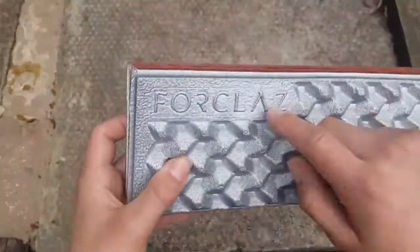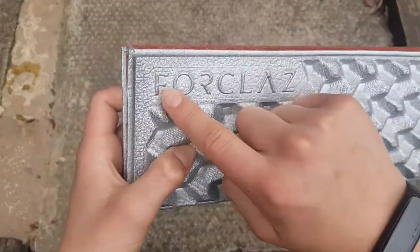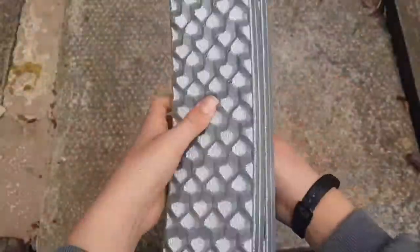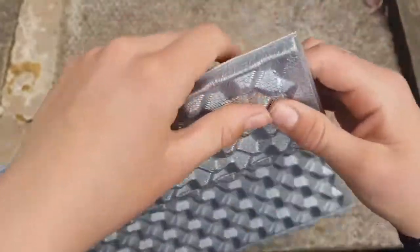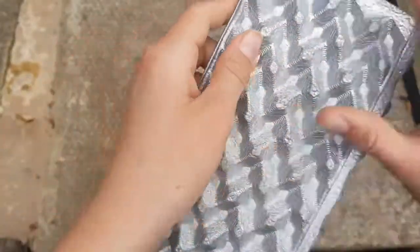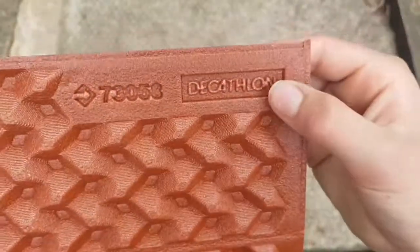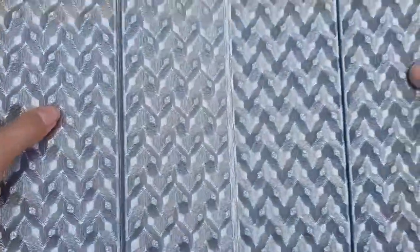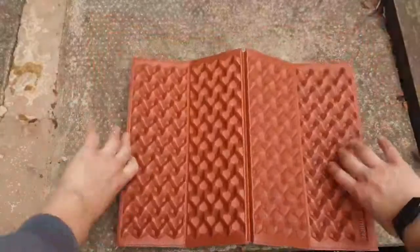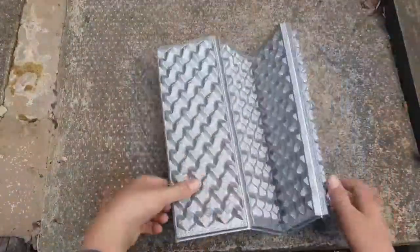This particular one is from Decathlon — it's a French company and I think it's pronounced 'Forclaz'. It's basically a folding, corrugated piece of foam with little ridges which makes it really comfortable. There are two sides: an orange side and a silver side. Lately I've just been putting it red side down and sitting on the silver side.